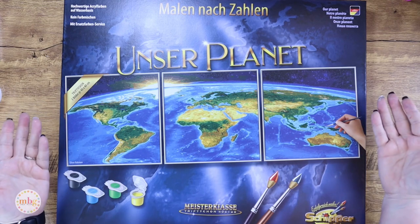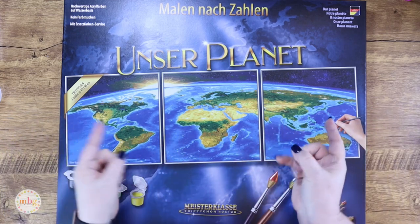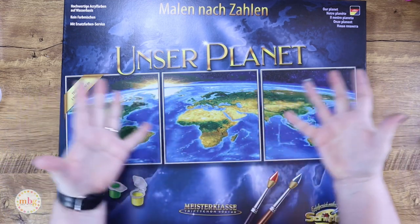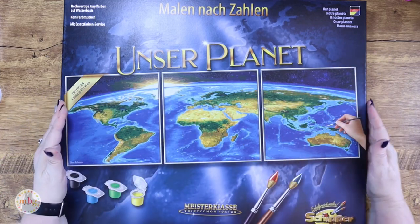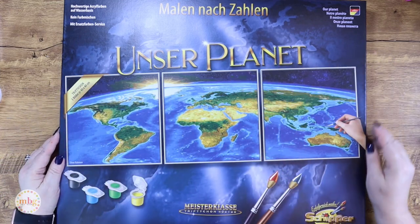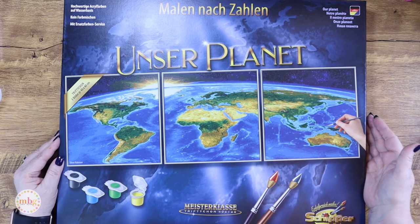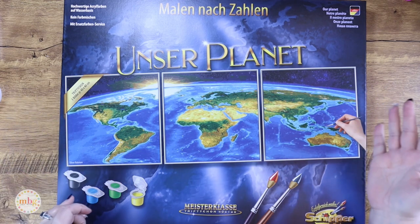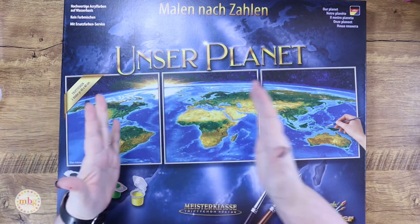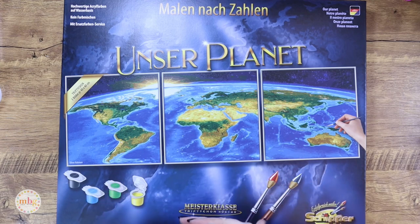I am bringing you another new release from Shipper, and it is gorgeous. Just look at it — blues, greens, cools — hello, beautiful palette! This one's called 'Our Planet.' It is a triptych, but a little different than what we're used to, because the panels are all three the same size and they're square.